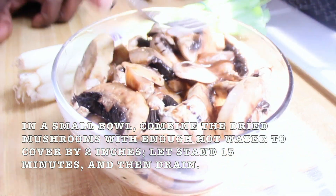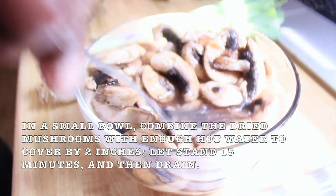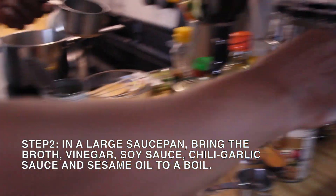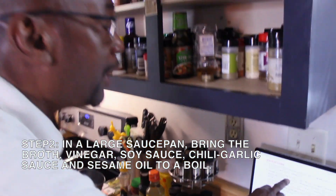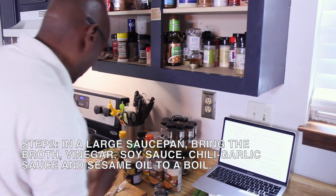All right, this is the first step. Go ahead and get you a bowl, get your mushrooms and some hot water, and get ready to do four cups of chicken broth. This is going in the large saucepan. Bring the broth, vinegar, soy sauce, garlic sauce and all that to a boil.